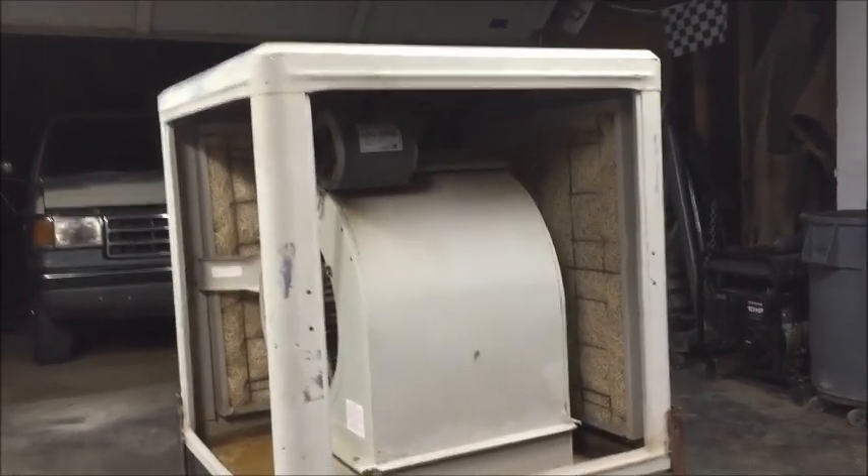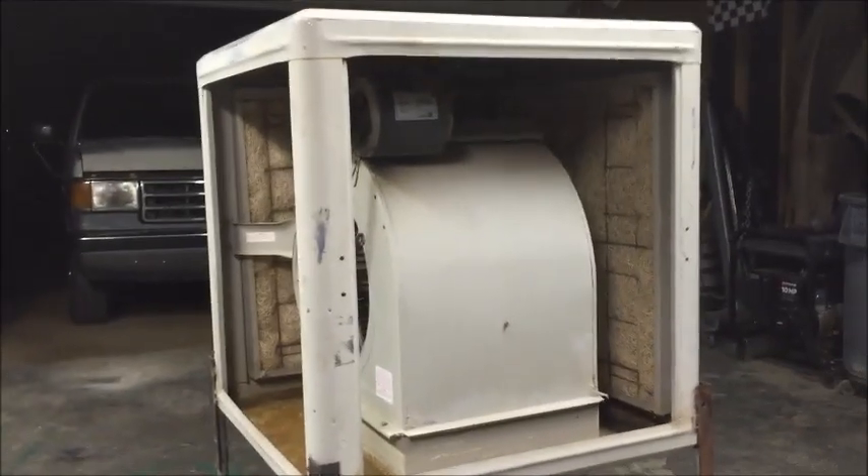Welcome back. I've got a swamp cooler here — it turns on and everything works great for about 15 minutes, then it shuts down. I believe the motor is overheating. I want to give you a quick rundown on how to fix this. I'm going to pull it off and show you what to look for. We'll try to fix it, and if we can't, we'll buy a new one.